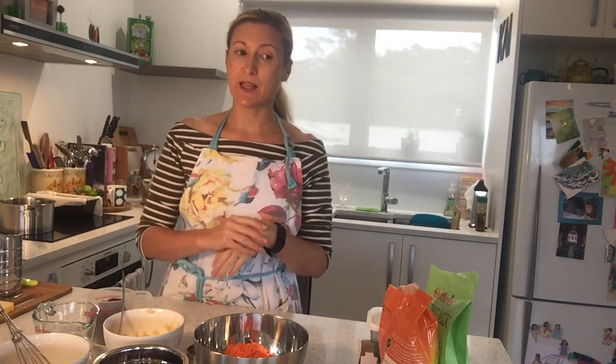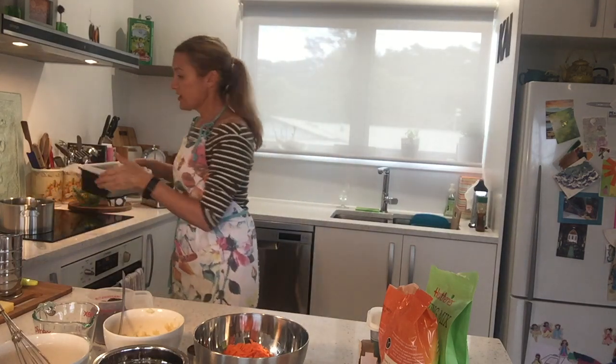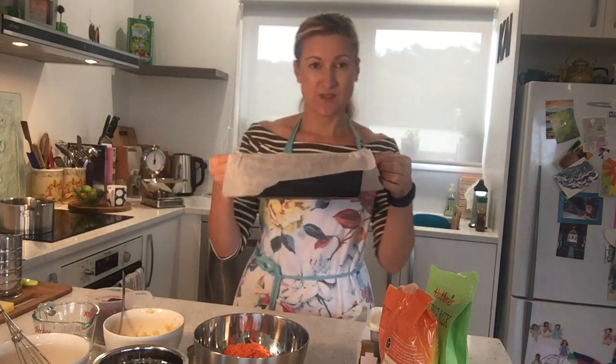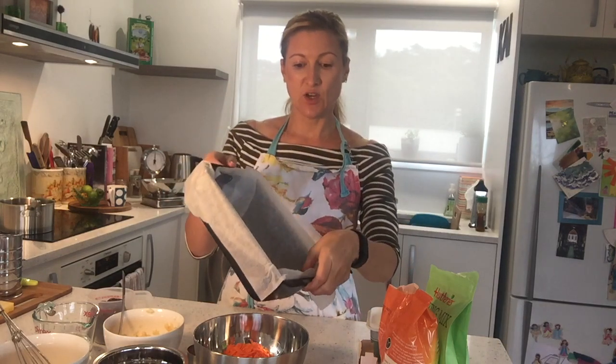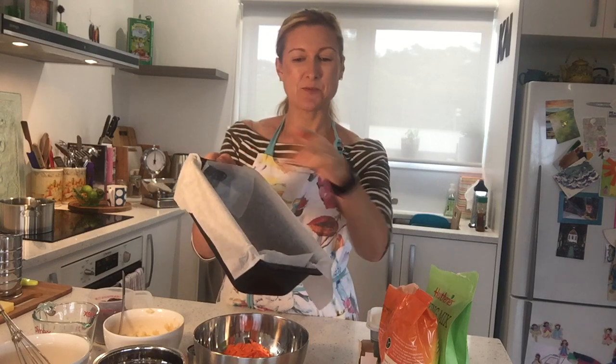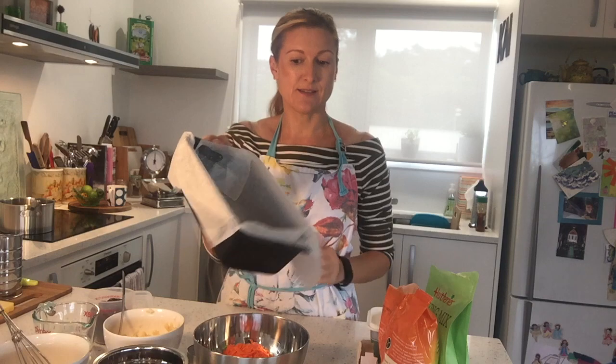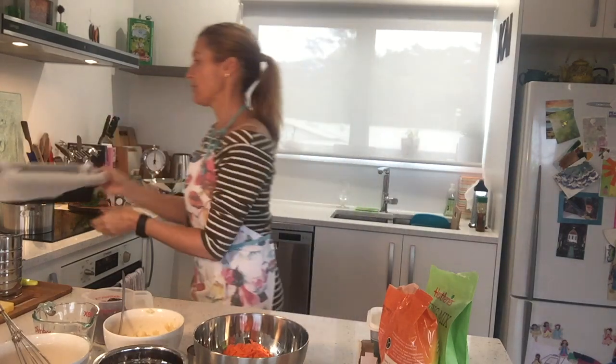Make sure your tray's in the middle of the oven. And then the next thing we do before we start is we get a loaf tin — it's just a tin that looks like that, and I have lined it with baking paper. I like to line the ends as well, so I use a bit of oil and I stick two pieces of paper to the ends. So that's your loaf tin.